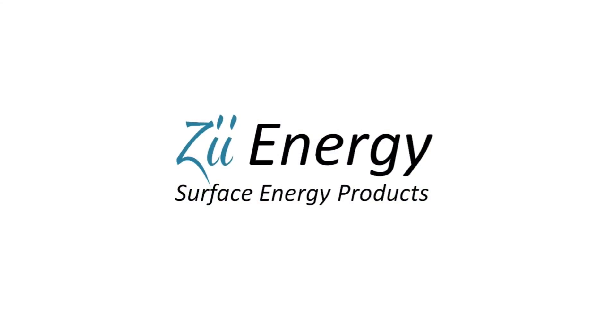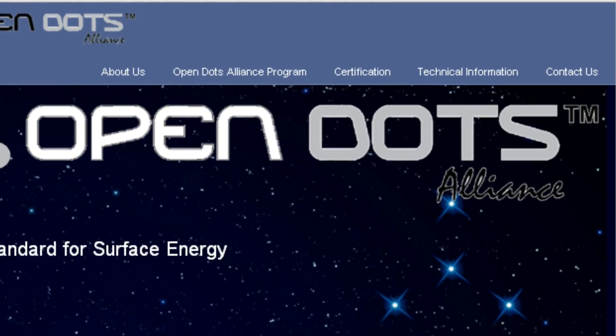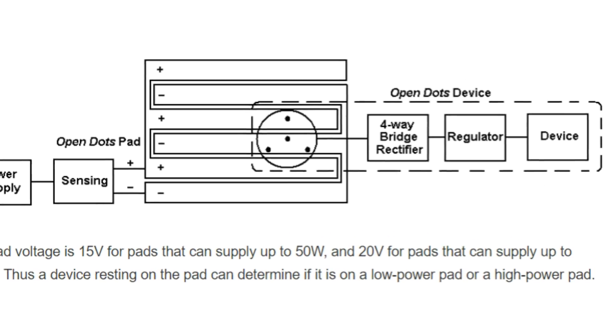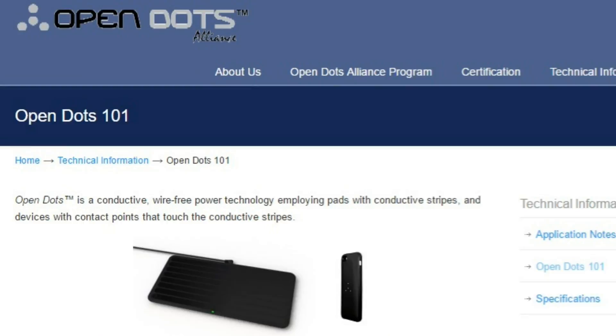Hi, I'm Mitch Randall, co-founder and CEO of zEnergy. Let me explain to you how this technology works. There's actually a very detailed description of how the technology works on OpenDotsAlliance.org. It has schematics and diagrams to show in very great detail exactly how it works. But let me tell you how it works right now.